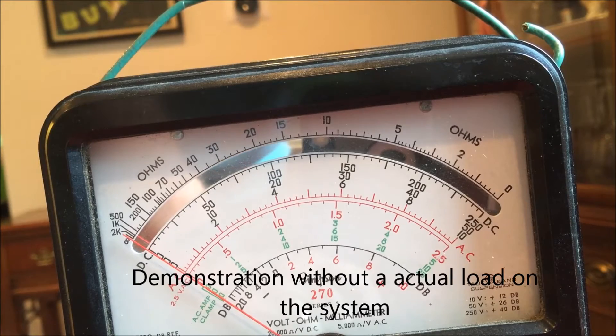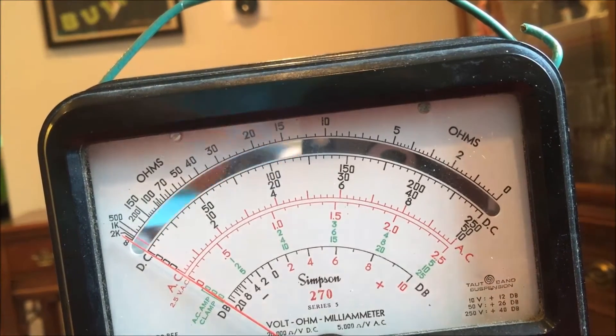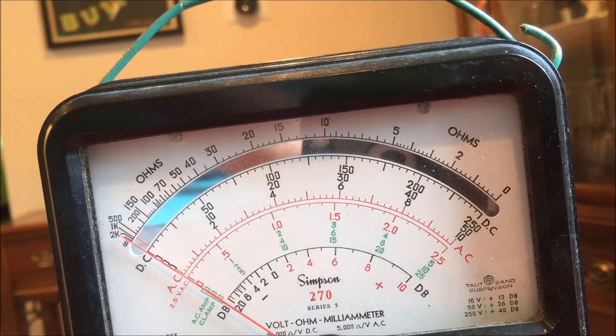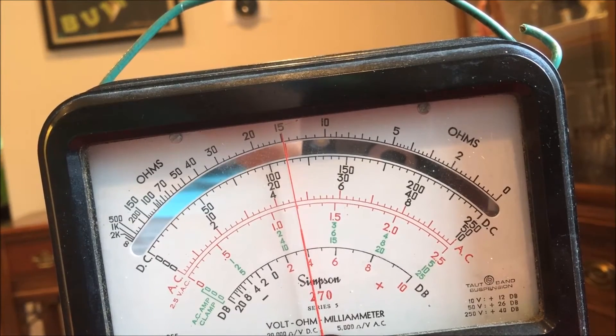Okay, here we go with a test. I'm turning the isolation transformer on. I'm turning on the Variac. I'm putting my probes in right now — the Simpson meter is on AC. And I'm going to slowly bring it up. And as you can see, it goes up. And if I take it all the way up, it actually is at full house current, which is about 123.